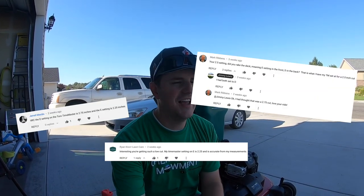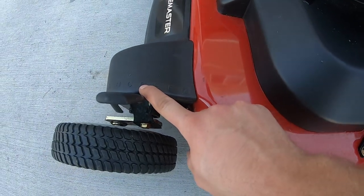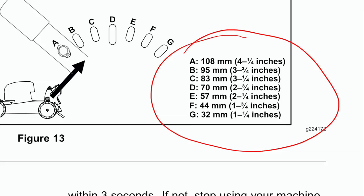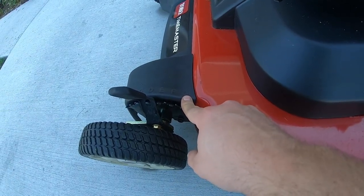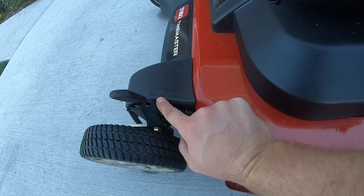Before I start mowing I want to just set one thing straight here. I've been totally butchering the heights of cut on the Time Master and I want to settle it and get it straight, because I know a lot of you guys in the comments have been really confused, or questioning, or telling me that I'm wrong. I was wrong and I'm totally fine to admit that. I've been cutting on setting D, and setting D is two and three quarter inches height of cut. The next one down is setting E and that's two and one quarter inches height of cut. Going further down by half-inch increments: F would be one and three quarter inches, and G the lowest would be one and a quarter inch height of cut. So the goal for me is to get to E and then go from there to decide if I still want to keep going lower.